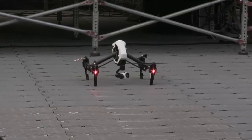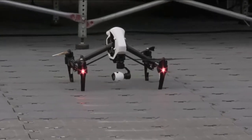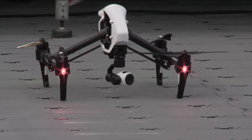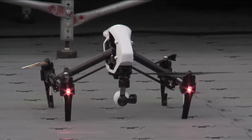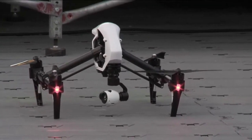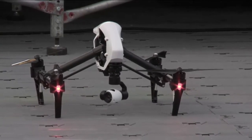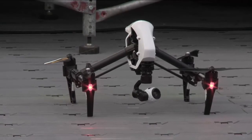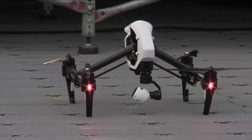The DJI Inspire 1 has a revolutionary transforming design, which provides an unobstructed 360-degree view for the integrated camera. In addition to transforming, it has a downward-facing optical flow stabilizer. What this allows is for the Inspire 1 to be completely stable and hold its position even without GPS signals.